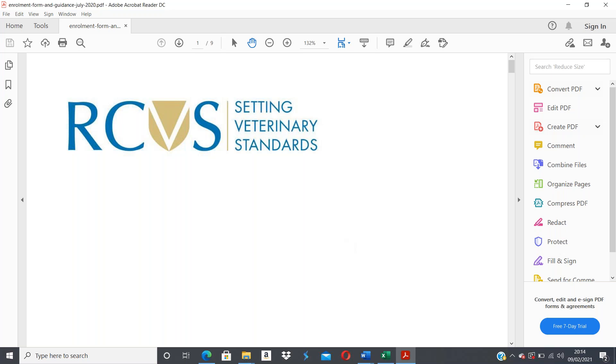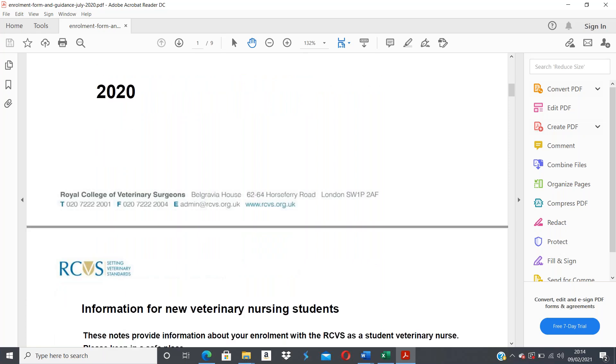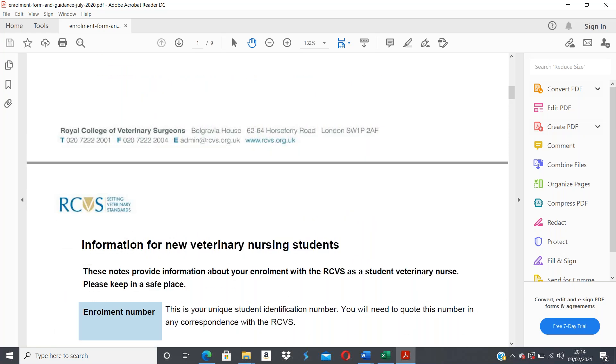We're going to have a look through the guidance notes as well. This is the most up-to-date version of the documentation, which is 2020, so please make sure you don't use anything other than what you're being sent. You can find these forms on the RCVS website, but this is from there and it is the most up-to-date version.